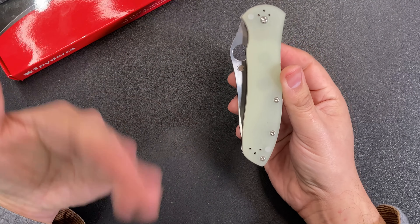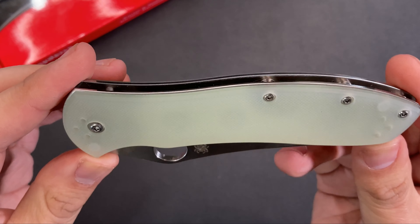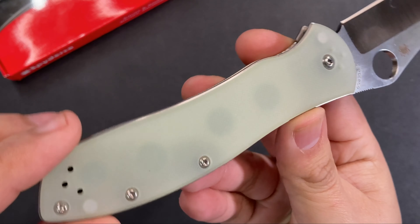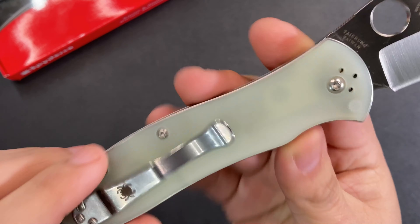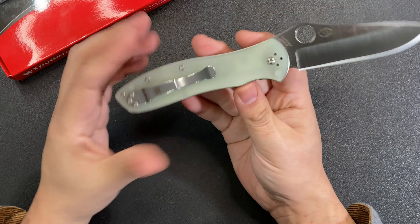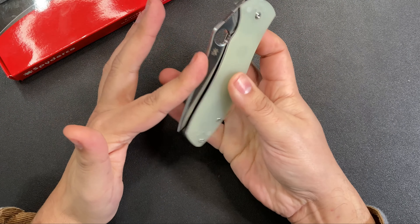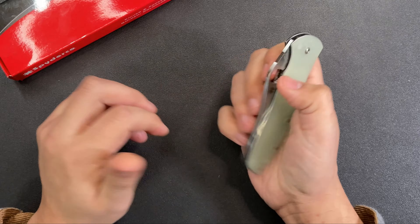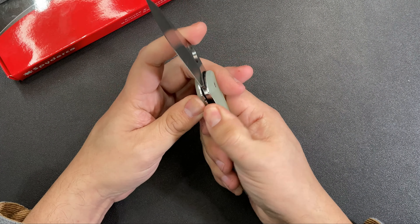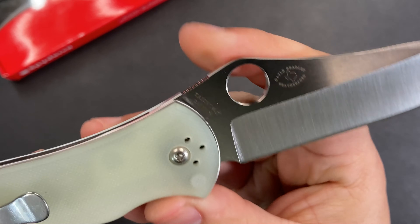What makes this one unique, besides the blade steel, is the natural jade G10 scales. It has a semi-transparent look where you can see the holes right through the G10. Some people love natural G10 as-is, but it also serves as a good base if you want to dye the scales later for a unique color. I might do that, but this knife is so finely tuned from the factory that it would almost be a shame to take it apart.